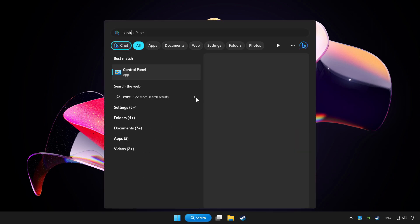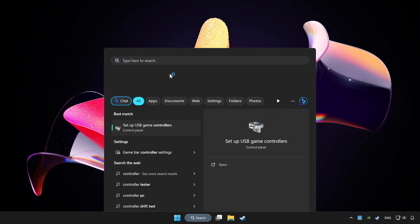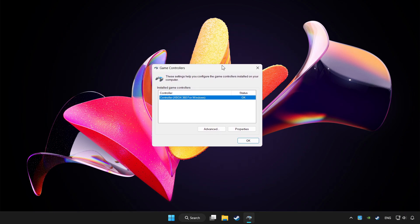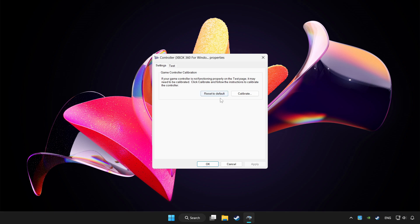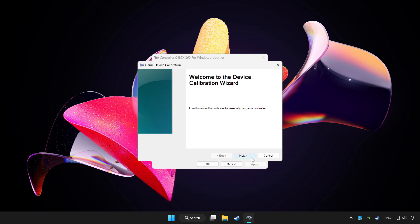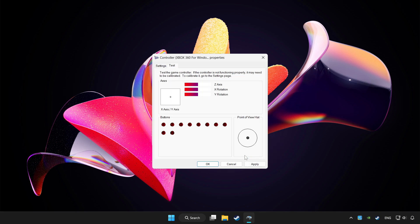Click the search bar and type controller. Click Setup USB game controllers. Click Properties. Go to Settings. Click Reset to default. Then click Calibrate and complete the calibration.